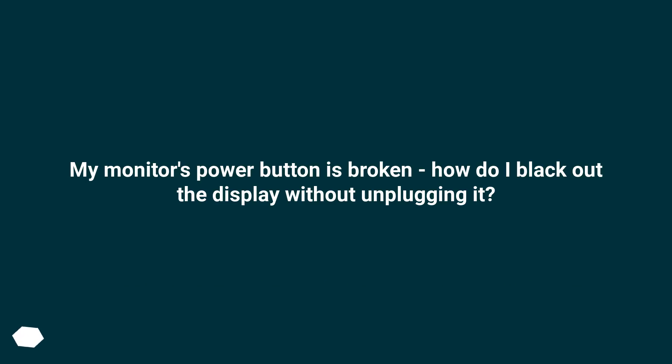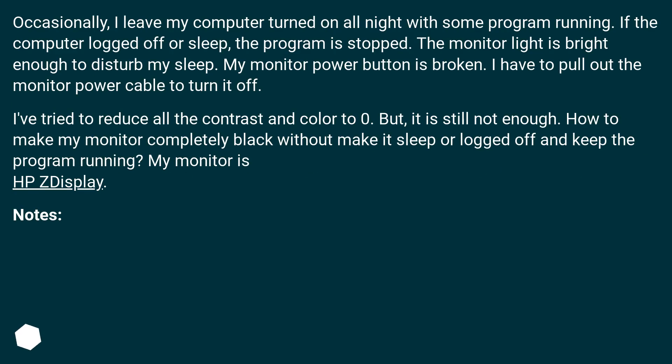My monitor's power button is broken. How do I black out the display without unplugging it? Occasionally, I leave my computer turned on all night with some program running. If the computer logs off or sleeps, the program is stopped. The monitor light is bright enough to disturb my sleep.